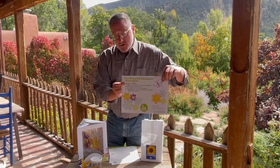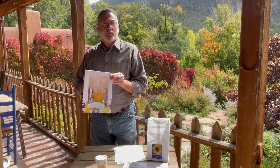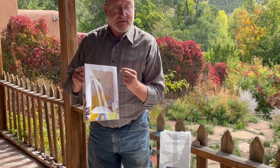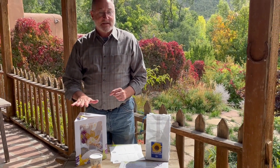Inside your envelope you have the butterfly house. It's an easy-to-assemble cardboard house. It has a large acetate window so you can see everything going on inside the house, and it sits quite nicely on your desk or a table.